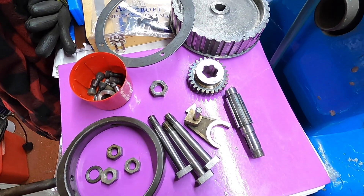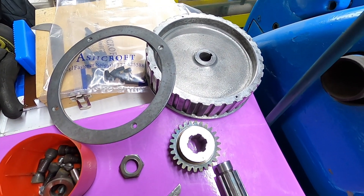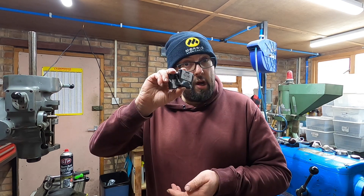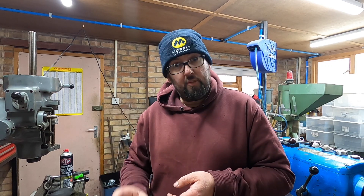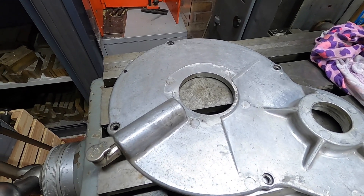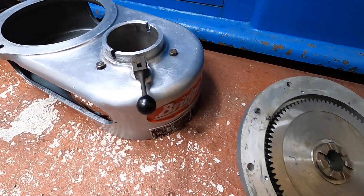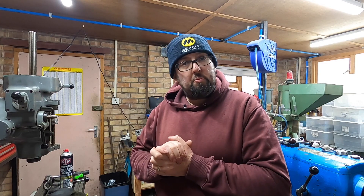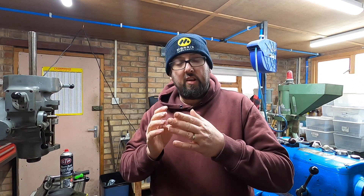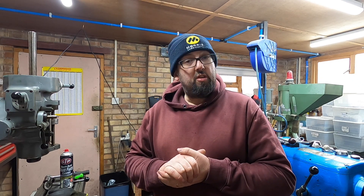So now I can start putting it back together. I've given everything a clean — it was quite dirty. New bearings have arrived so we can get them back on the shaft. We could have gone a bit deeper and checked the main bearings, but for now we're just going to get this little bit done so we can get the milling machine back in order and carry on with some work. If we still seem to have issues, then we can go a bit deeper.